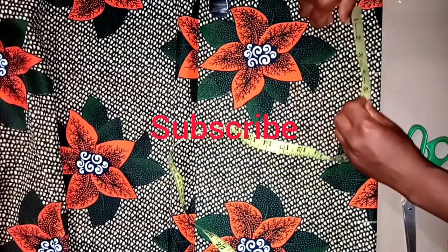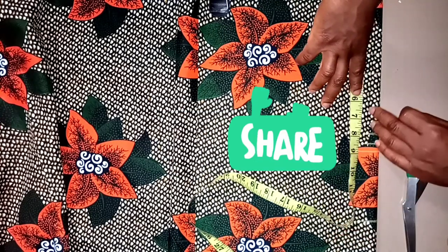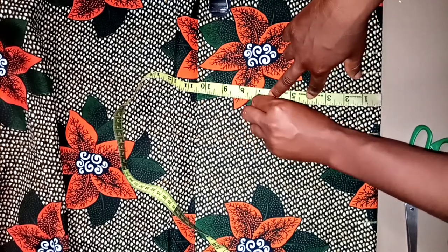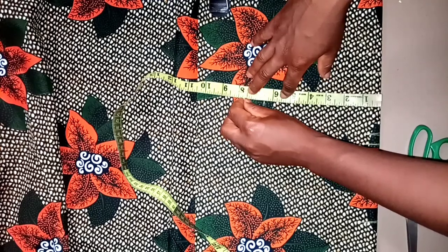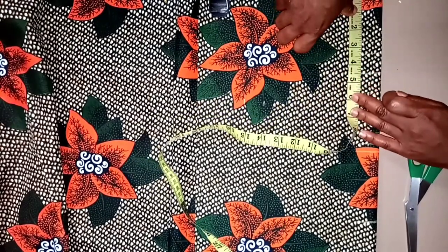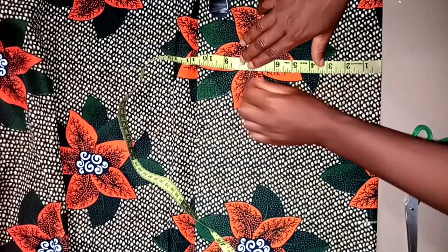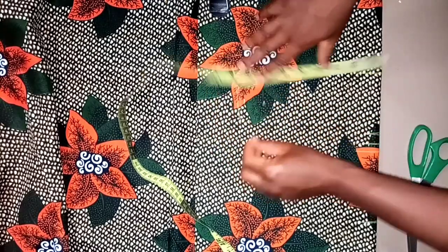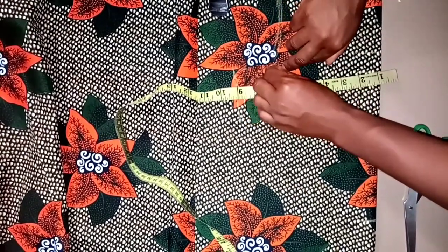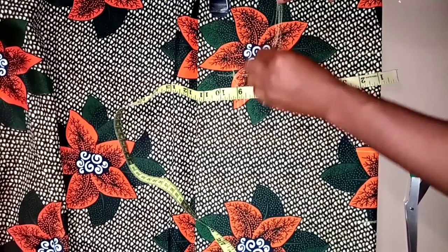Five and a half — and I'll go ahead and add one inch for the sewing allowance for the shoulder slope. The shoulder slope is four and a half, and I'll extend it by one inch from the bust to the shoulder slope. Here it is — the shoulder slope is drilled out already.